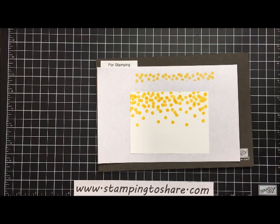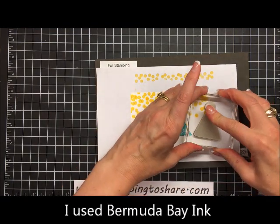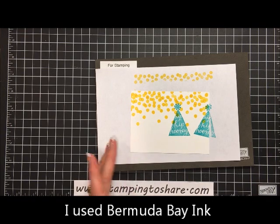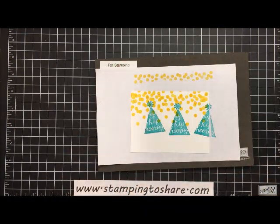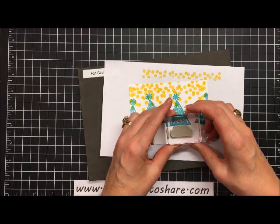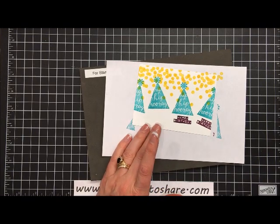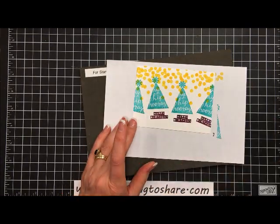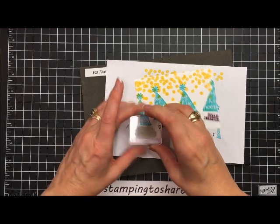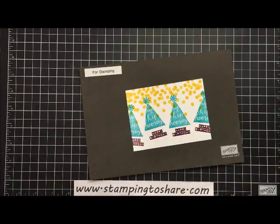Next is our little hat, and we're going to stamp it right here, then stamp a few more all the way across the card. Then we're going to add our birthday sentiment in Blackberry Bliss, stamping that right underneath these hats. Some of these will fall off the edge of the page, but that's okay.